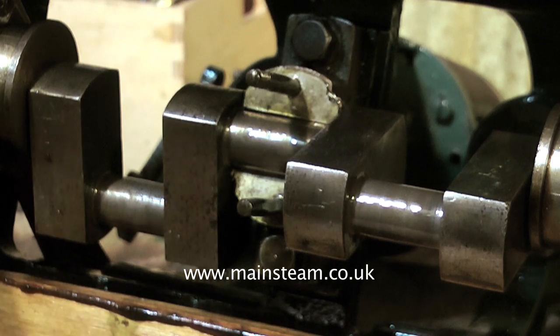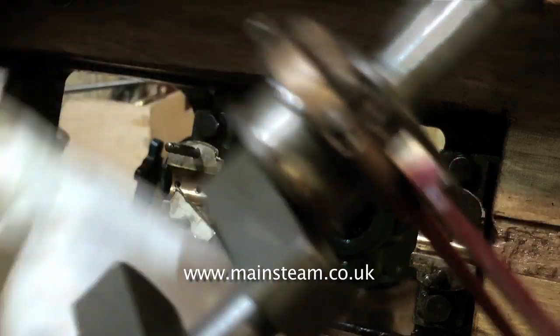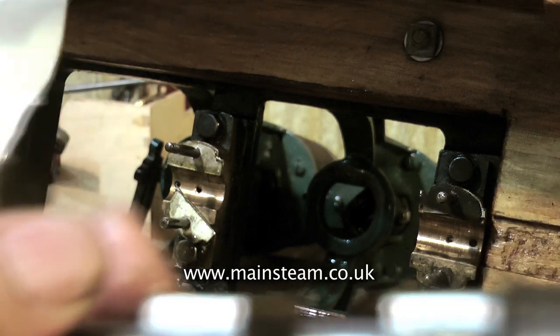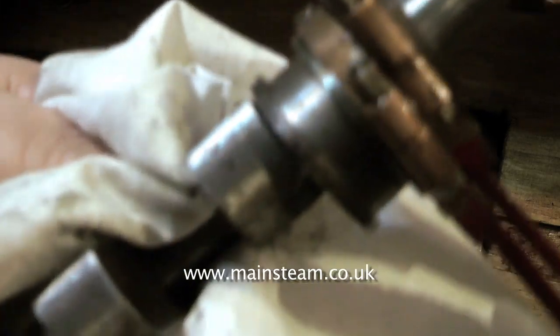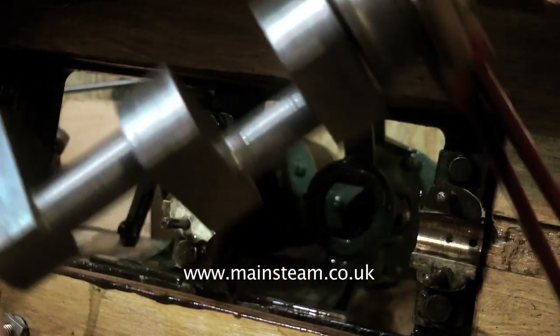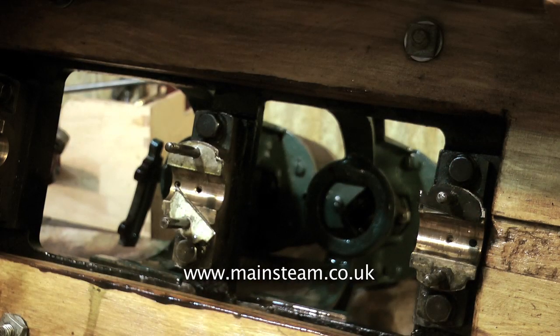I'm removing the rest of the bearing caps and I'll be able to pull the crankshaft out of the engine. And here it is — the crankshaft is now out of the engine with the eccentric still attached, and I'm having a good look at it after cleaning it with a piece of cloth. The bottom line is it looks quite good. It's very well made indeed, and it's also marked so that we know which big end goes where. Yes, a good engineer made this — pity about the rest.